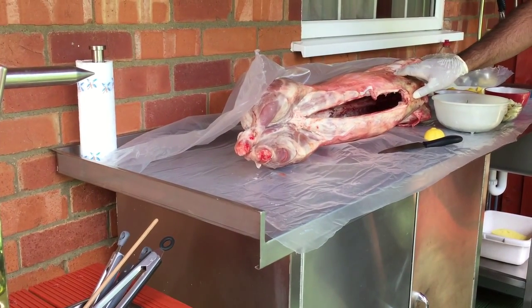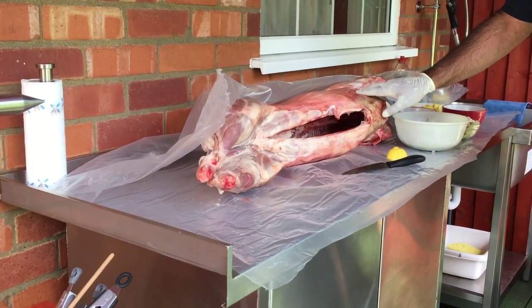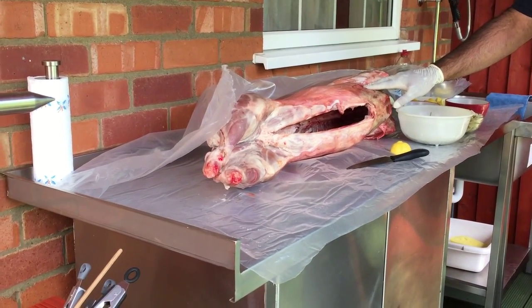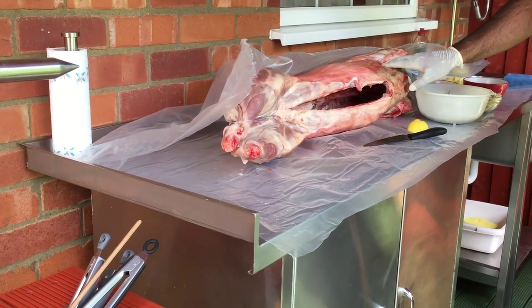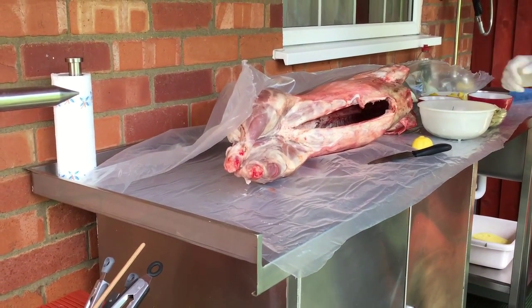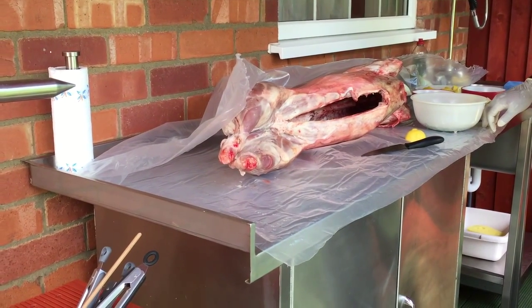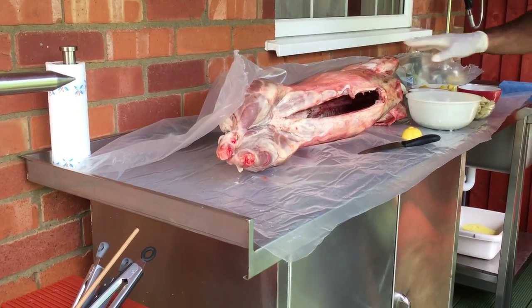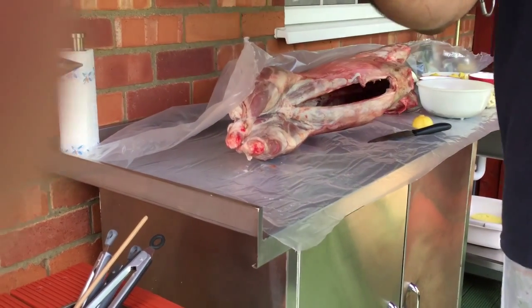I've also got a concoction — a mixture for basting the lamb while it's cooking. I'll probably do that every 15 to 30 minutes. That mixture is made up of one part water, half lemon juice — fresh lemon juice — garlic cloves, fresh rosemary, finely chopped onions, and fresh mint.